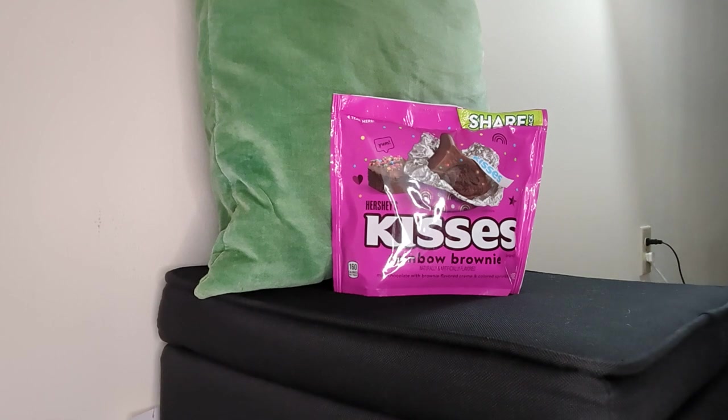We had these sitting in the refrigerator since I got them, and I took them out about five or ten minutes before this video. I got this from Walmart — I kind of forgot how much it was, but it wasn't that much, maybe about three something. This is the share size. Me and my son, we like Hershey's, so if we like these we can see ourselves snacking on them.